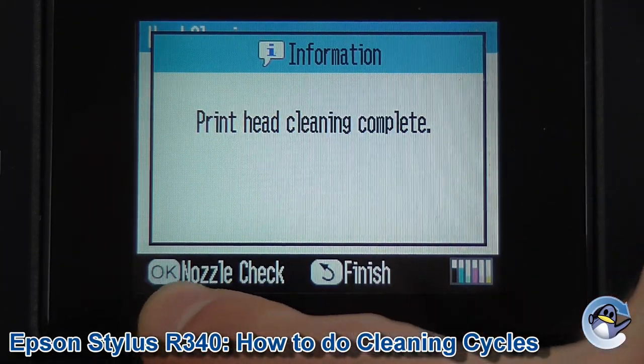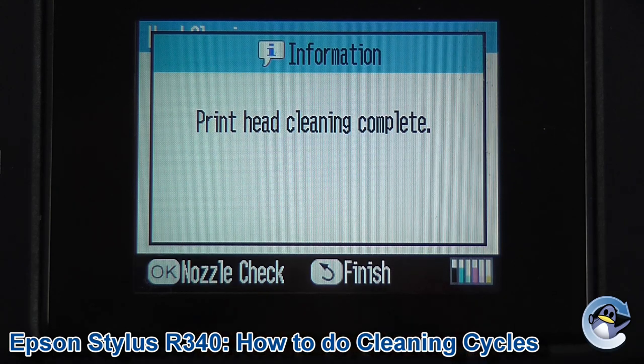With the clean complete, you'll be given the option to do a nozzle check, which I would recommend doing as the next step. This is essentially like a test page which shows your printer's ability to print in all six of the colours it uses, and also with fine detail — you get fine lines which would indicate stripes and minor print quality issues rather than just straight missing colours.